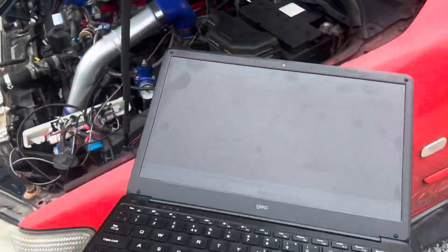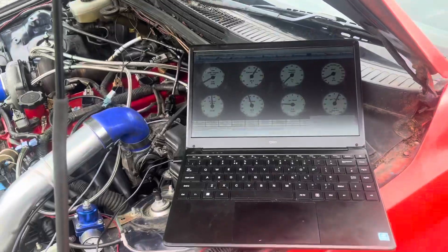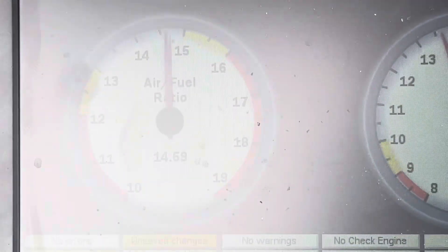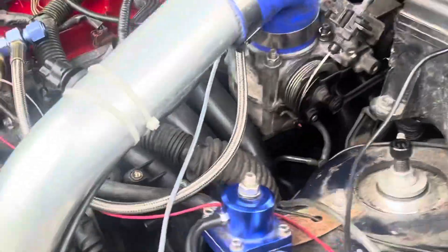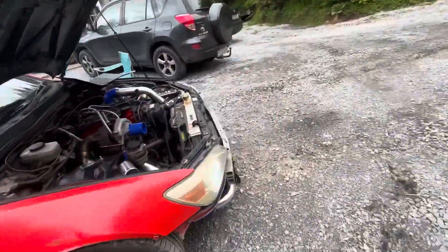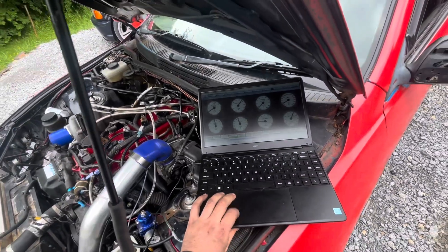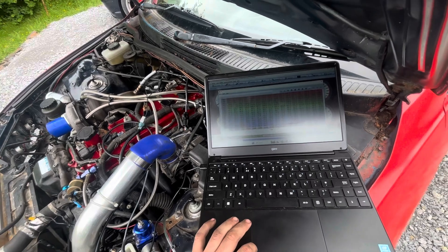I've been messing around this morning and last night. I have the car running — we got 14.6-ish AFR at idle. The throttle response is really good. I've made up a VE table. I really don't know everything, I'm not going to pretend like I know what I'm doing 100%, but I got a VE table made up.